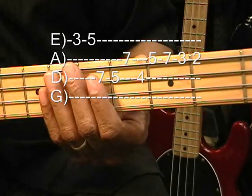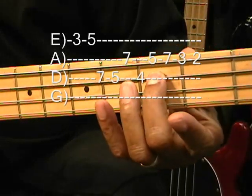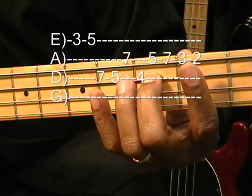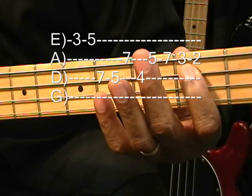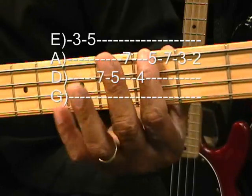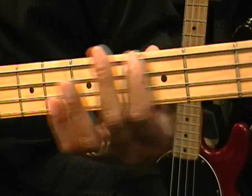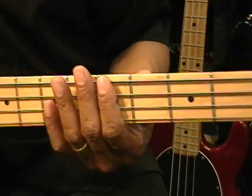Then we're going to move down to second position so that we can put our middle finger on the third fret, A string, and first finger, second fret, on the A string. And then back to our original position with the first finger. Just like that. So the whole thing is this.